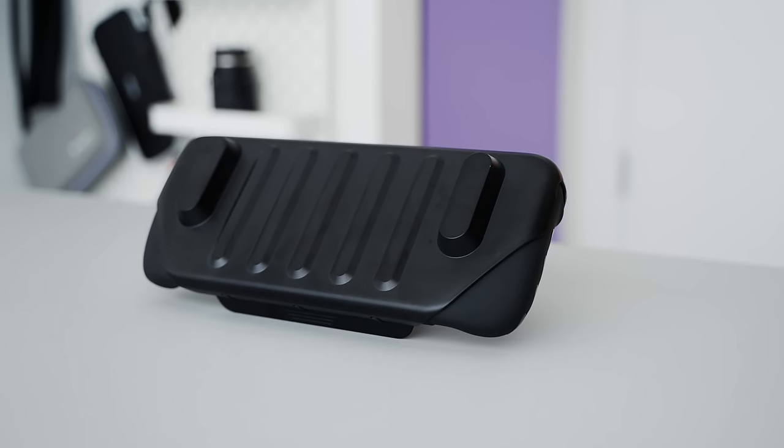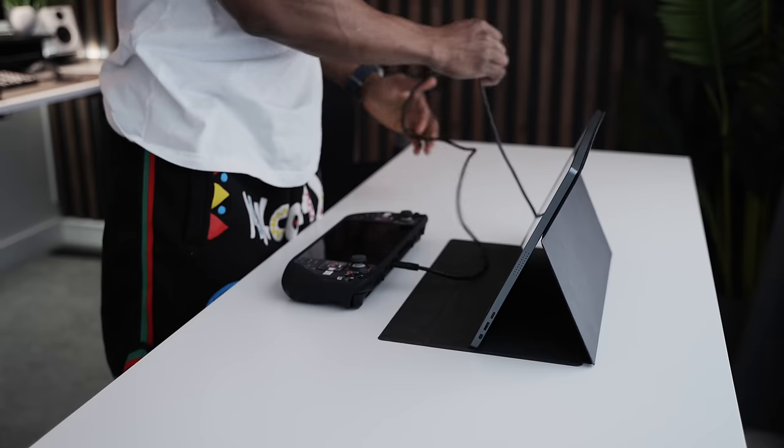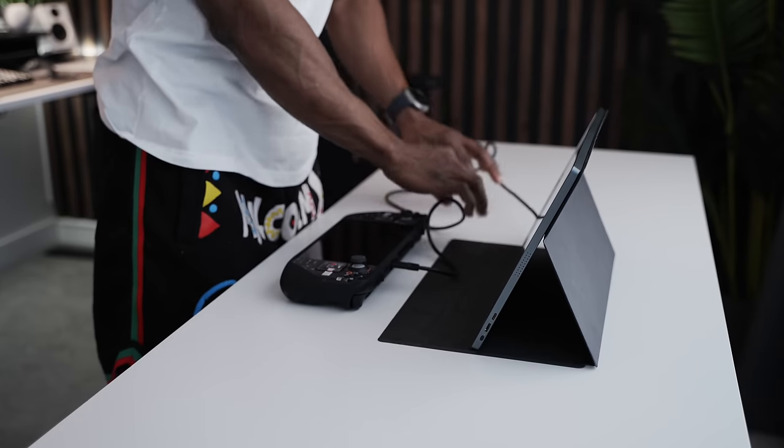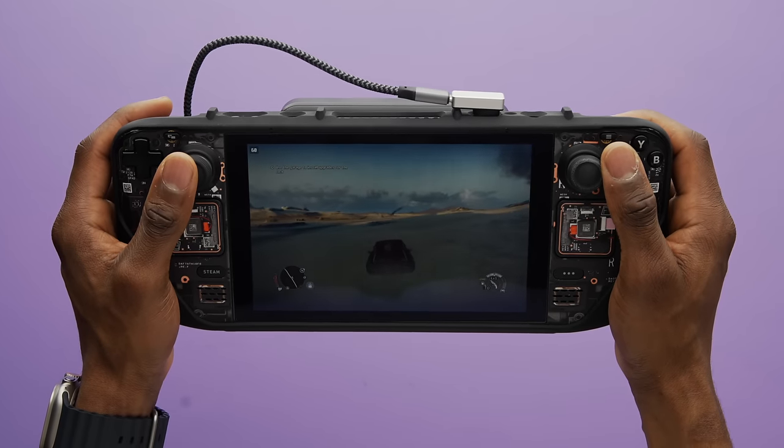I've had the Steam Deck now for about four months, and in that time I've put together some accessories that I think work very well with it. These are not going to work for everybody — some people might find some of these to be a little bit excessive or unnecessary. But there's a good amount for you to pick from if you're looking for accessories for your Steam Deck. Let me know down in the comment section which one of these accessories you think will work well for you.